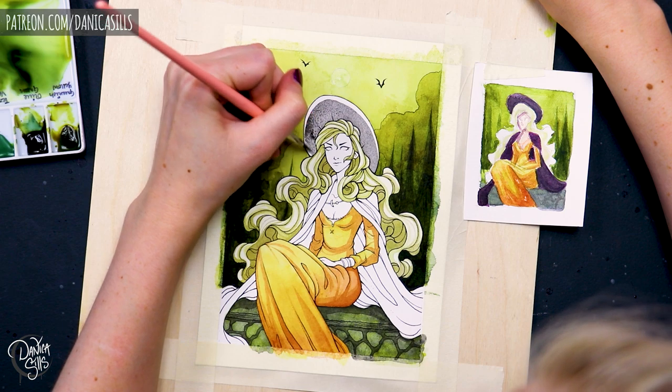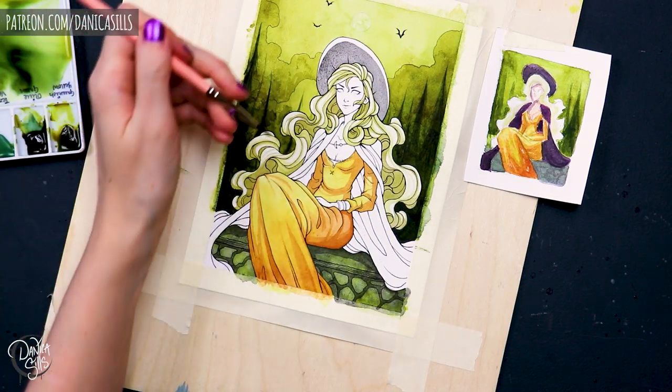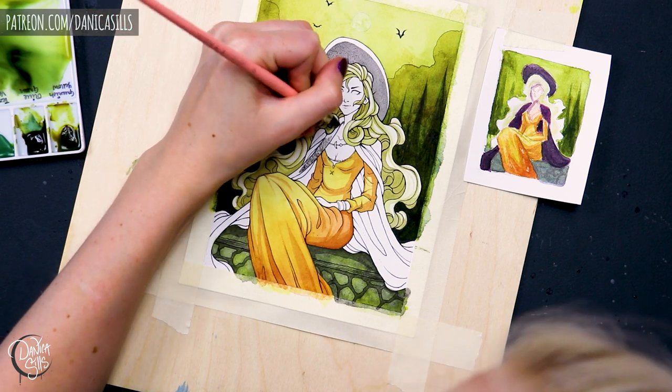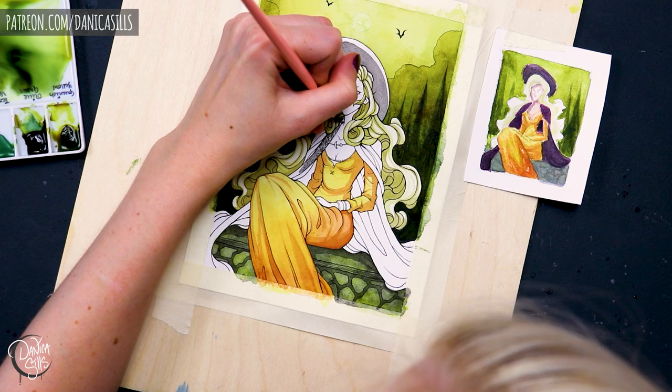And that I think is a great thing to look for — areas in your piece that could be connected with different areas, and using glazes to connect those with just a little bit of extra color that'll bring it into a different family.